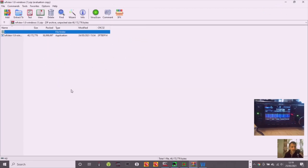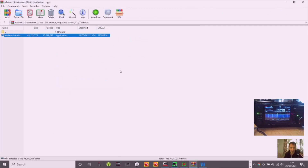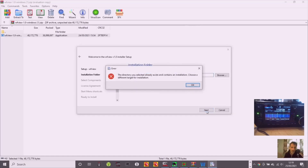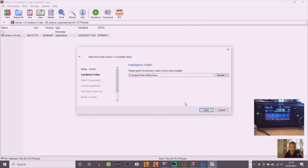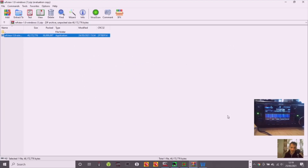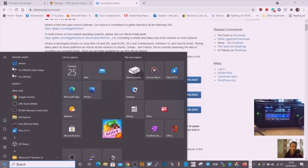So we've got the zip file there — double-click, let it run, then just go Next. It'll tell me I've already got it, but go Next, Next, Next. You're going to have a little W icon. Click it and it'll show up here as WF View. I right-click it and pin it to the taskbar.